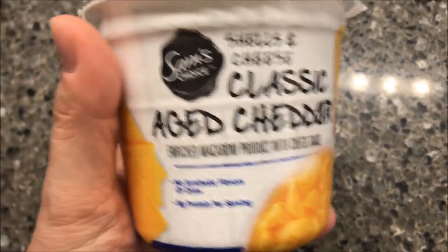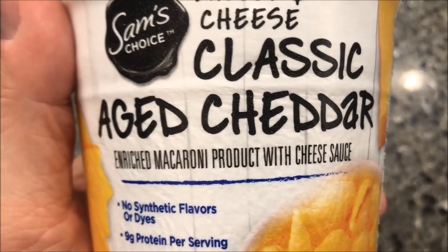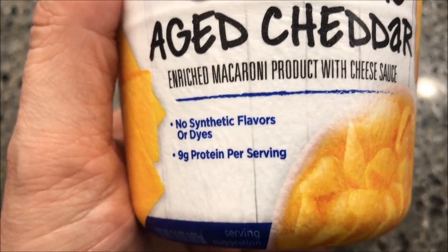This one is the Classic Aged Cheddar. It's an enriched macaroni product with cheese sauce — not just macaroni, a macaroni product. No synthetic flavors or dyes, nine grams of protein per serving. Classic aged cheddar sounds good.